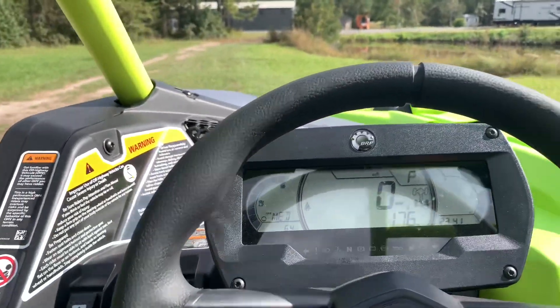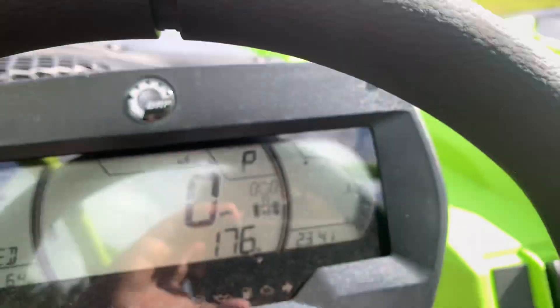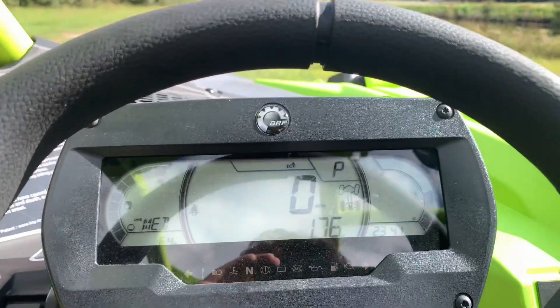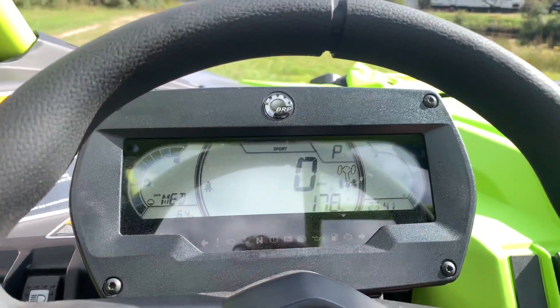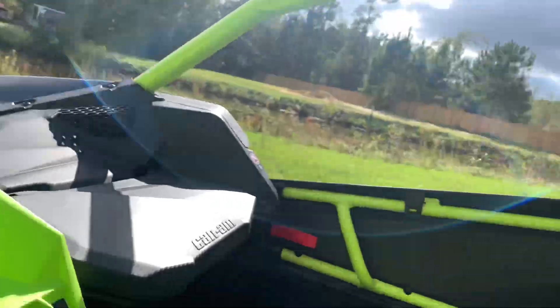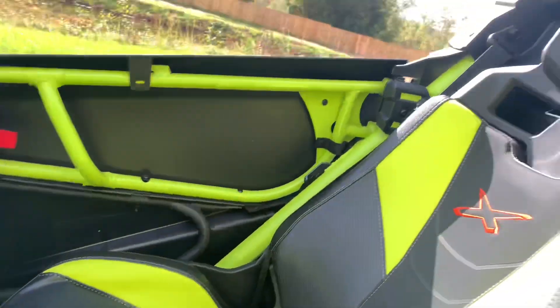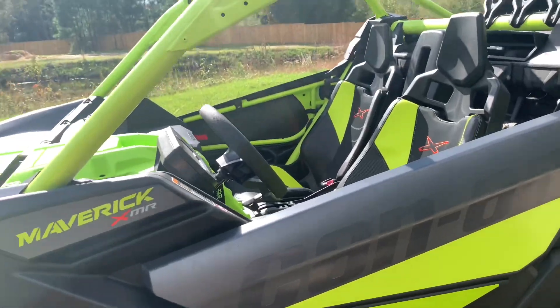This thing is an absolute monster. Every time I drive it I feel like I'm in an airplane. I'll give you a little rev — putting it in Sports mode. That was the interior.